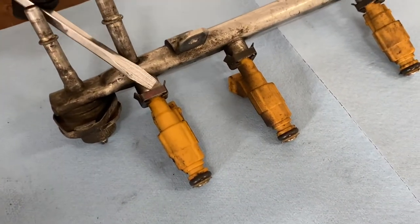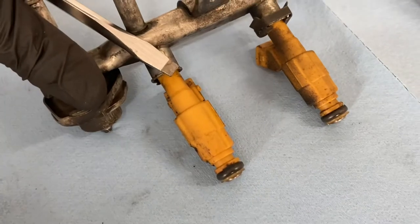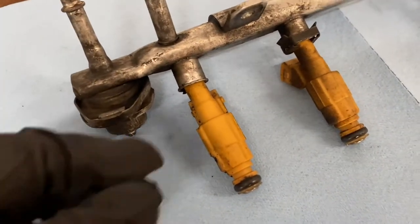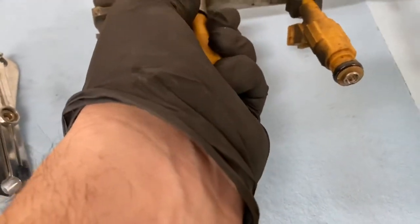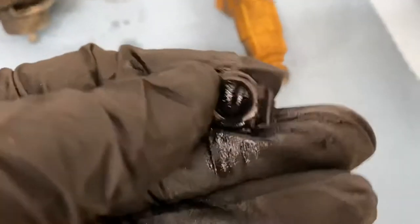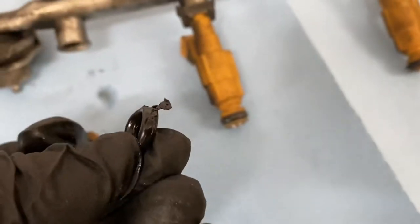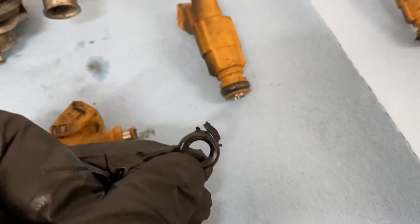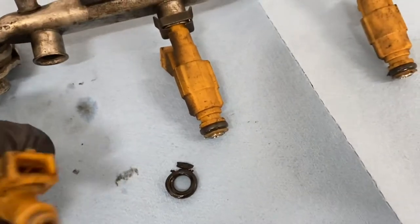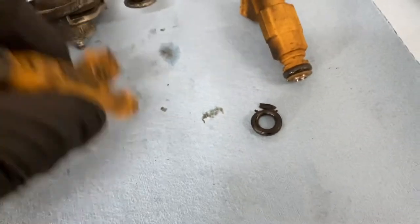The screwdriver fits in under here — one hand, pry it up a little bit, and it comes right off. And in here — this seems to be the problem child. It comes right out. Look at that — the o-ring is no good, this is shot. That could be the problem, because when I emptied out the fuel rail, little bits of rubber came out, which could clog the whole line.